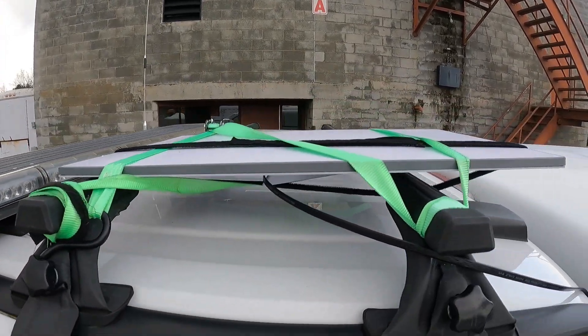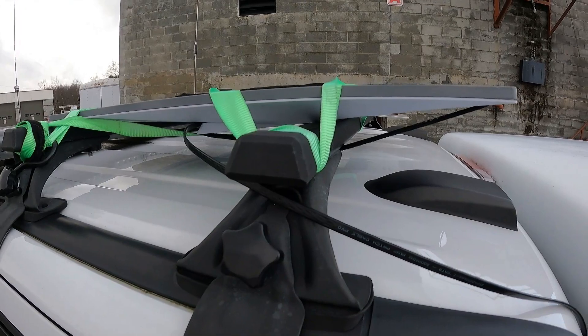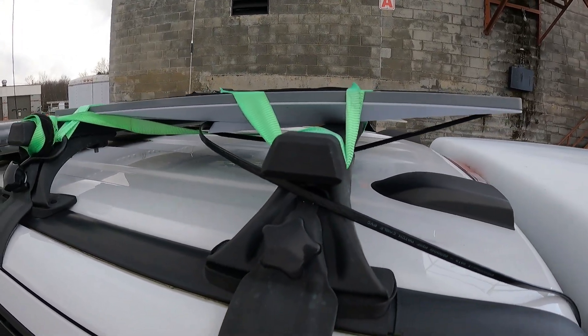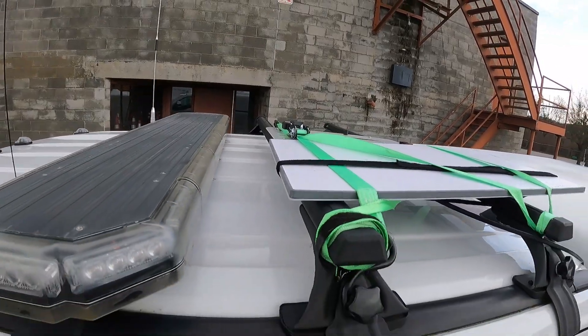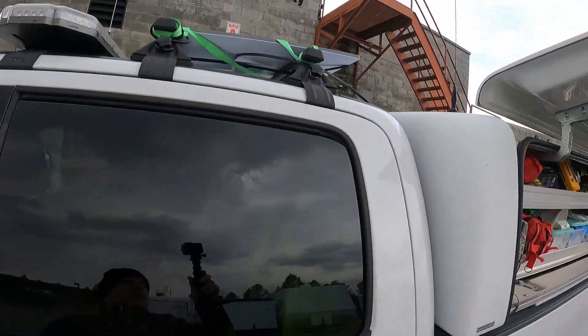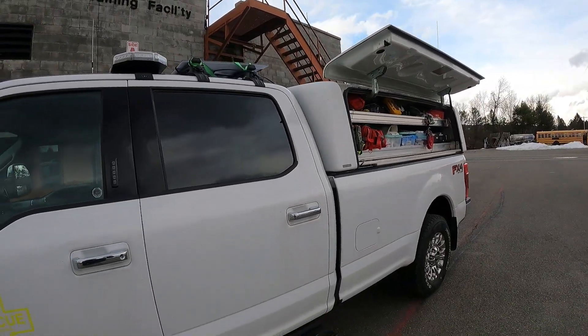This setup also allows the system to be removed quickly and set up away from the truck. A CAT Ethernet cable can be run from the router RJ45 connector to the command post trailer or other Wi-Fi access points for better coverage as needed. Remember, this is a test-of-concept setup and not a final solution.